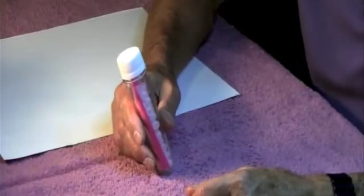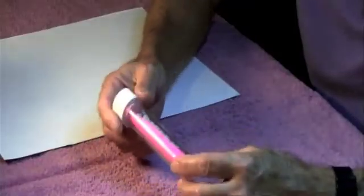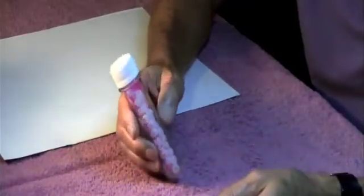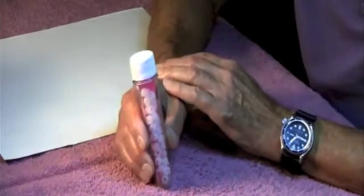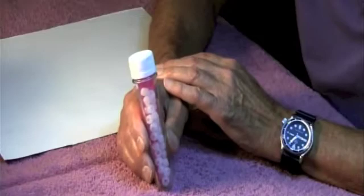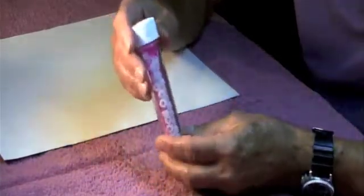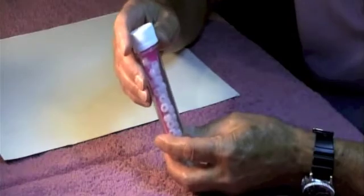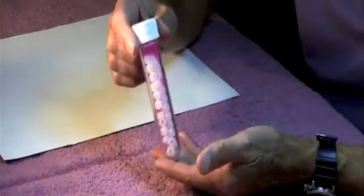We're looking at the preform with the UV beads in it. The preform is actually the blank that becomes a two-liter bottle. This is how these bottles are shipped to the bottling company — when they arrive, they insert them in a big mold and blow very hot air into it, and it pops out at the two-liter size.